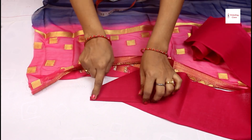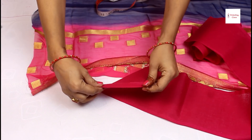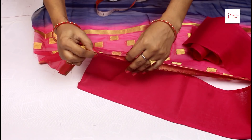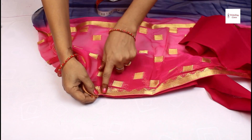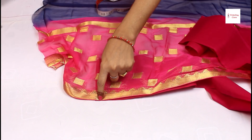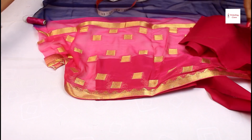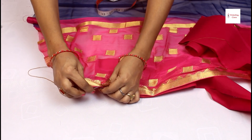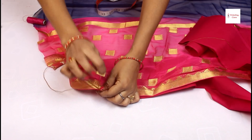So you don't need to set it in a complicated way — you can set it like this. Now we will start it. Whatever color you have on your saree, you can use the same thread. If you have a gold color thread, you can use it like this. Now we will fold it and start here.